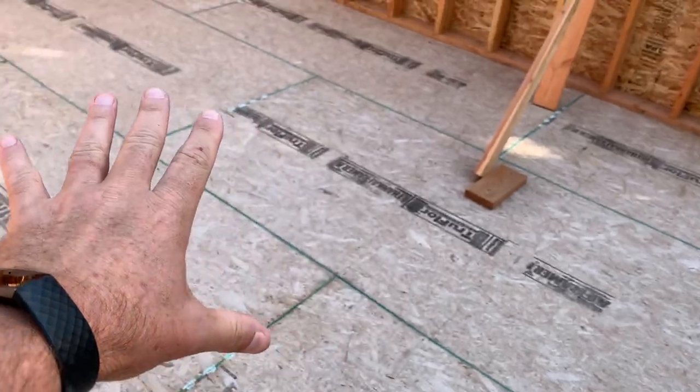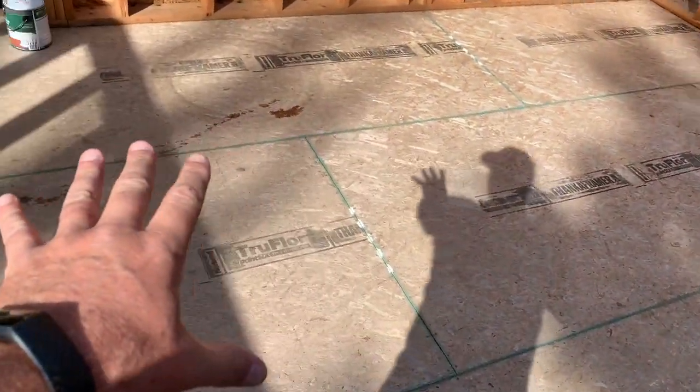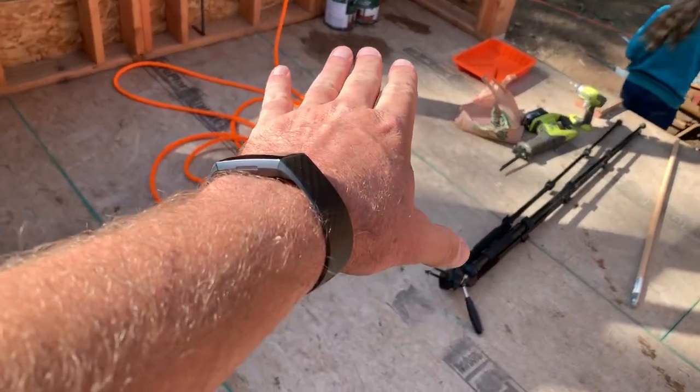Good morning, welcome back to the off-grid cabin build series. Two days now and it looks like sunny weather, but coming up in the forecast is several days of rain. So if we're gonna get this floor painted it's gonna have to be today. We're kind of in a rush because we got an appointment at one o'clock, but if you take a look at it, it's looking pretty good, pretty dry. There's a couple damp spots still where stuff was setting on it, but hopefully in a couple hours by the time we get to painting it'll be good to go.